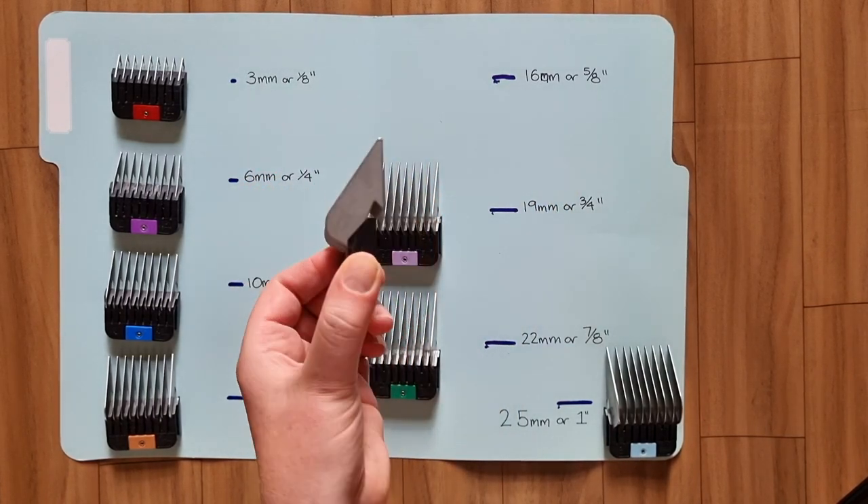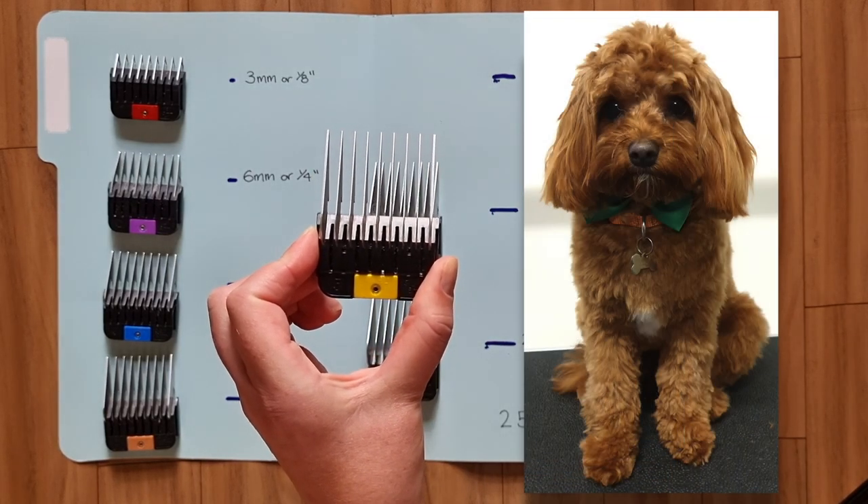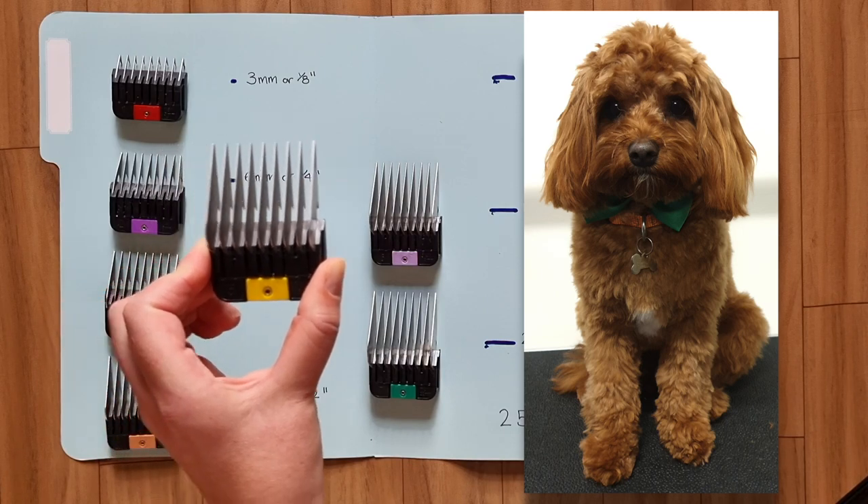The 5 comb clips at the length of 16mm. This is Spider — his fur is on the straighter side and doesn't get too matted, so I've managed to use a 5 comb on his body and head.